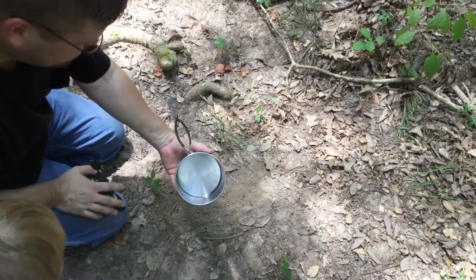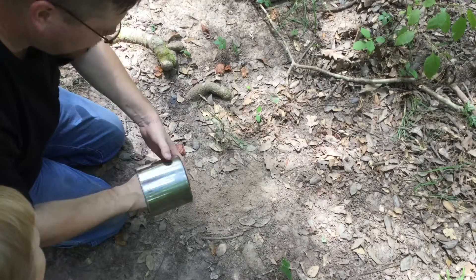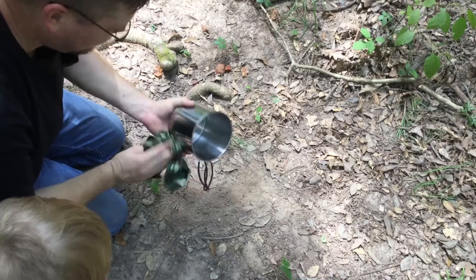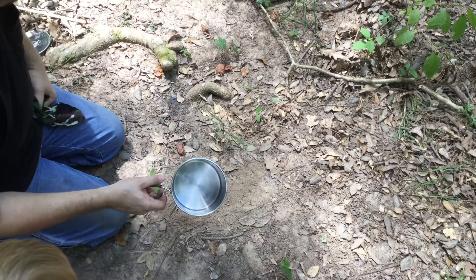It works pretty good. Usually I still have a fire going and I'll sit the pot back on the fire and get it hot to sterilize it. It's a good way to clean your dishes without using any water.